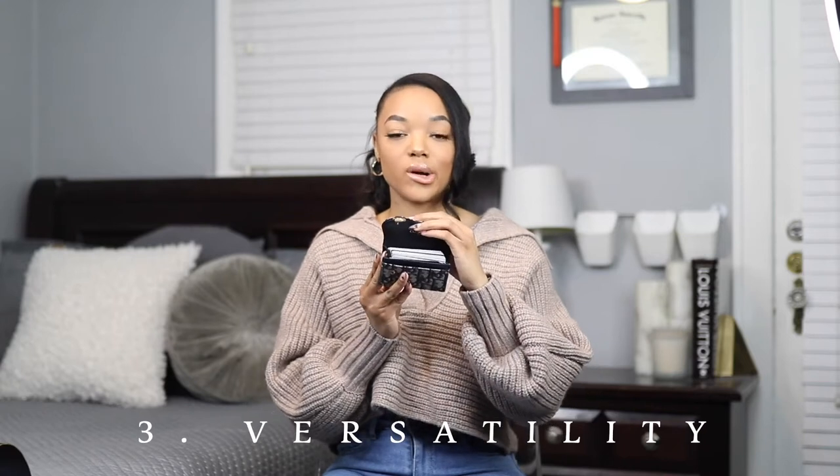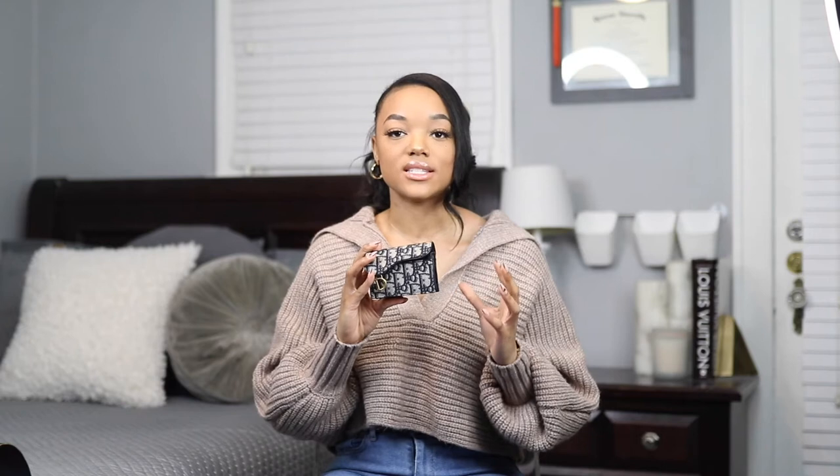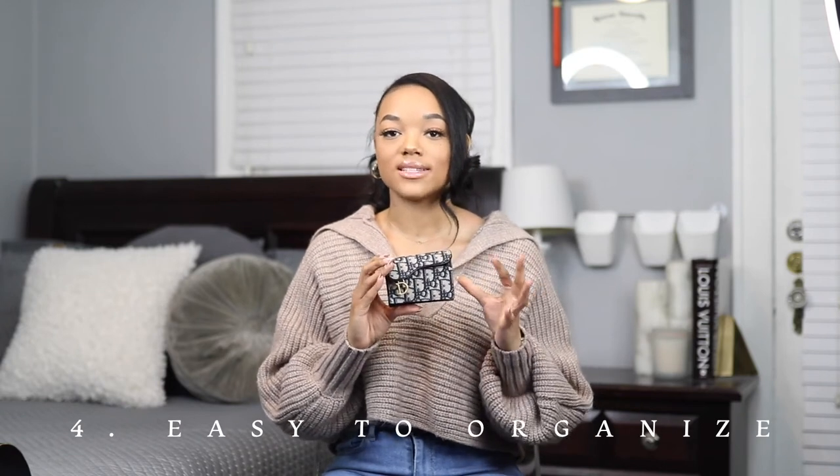Another pro is its versatility. Because the inside compartment is so large, I can fit way more than just cards — it's perfect for throwing in my bag with smaller items. I can fit lip gloss, AirPods, hand sanitizer, wipes. Because it has so many slots, it helps me organize a lot better. I can designate a slot for receipts, a slot for bills, a slot for health cards, a slot for money cards. I can really change up where I put things, which makes everything more organized and easier to find.